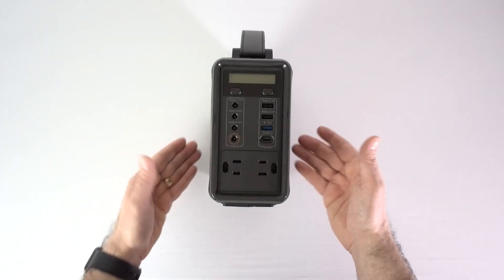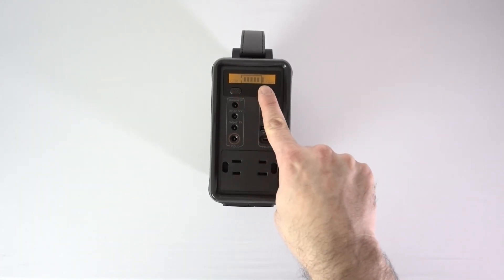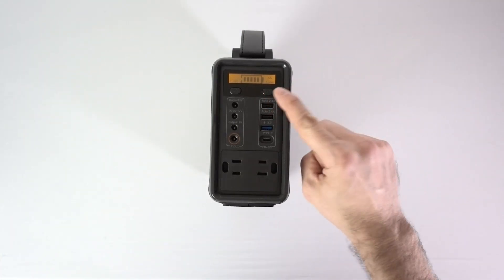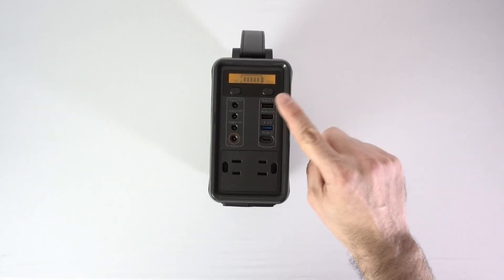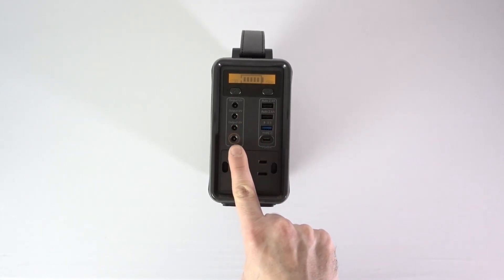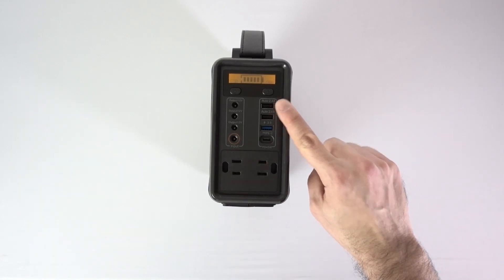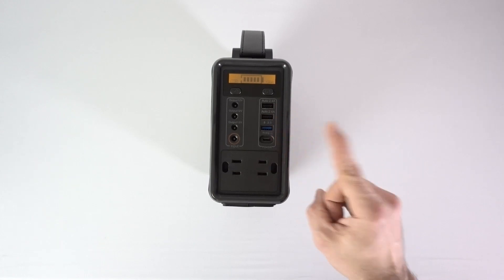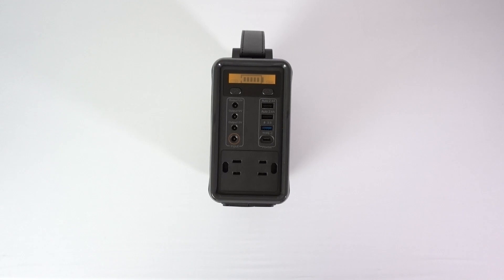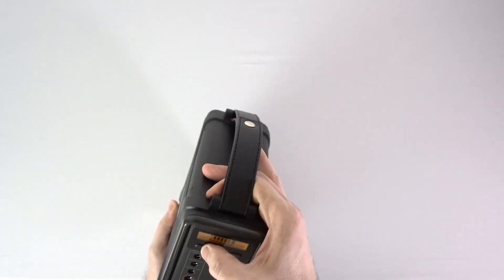Looking at the front panel: pretty simple stuff. You have a power button and a display — it's nothing great, showing five bars and a couple of status indicators. You do need to press the power button again to deliver AC power. There are three 12-volt outputs, a typical input for the wall charger or solar, three USB-A ports with one being USB 3.0, and a USB-C port that charges both in and out — which is not common on units like this.